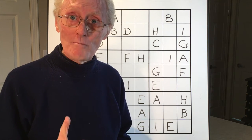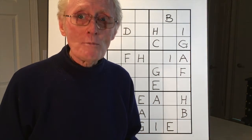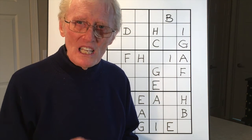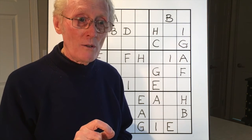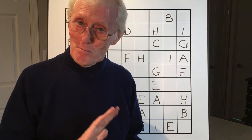Next time, in Sudoku tutorial 26, I'm going to show you some neat little tricks on how to get rid of little numbers when you've got a difficult puzzle. So that's it for today — bye for now!